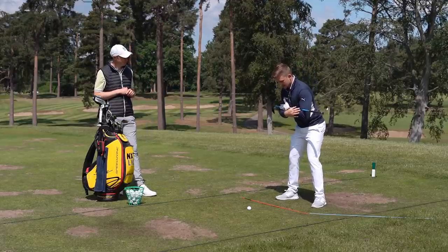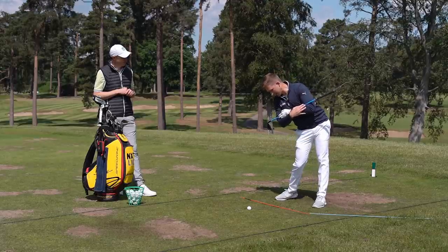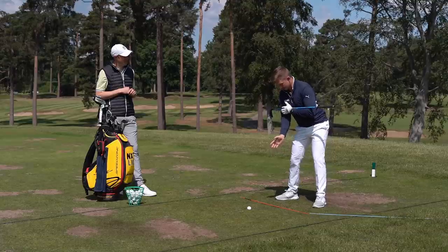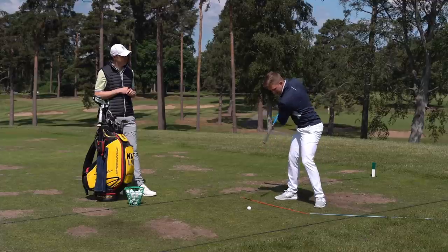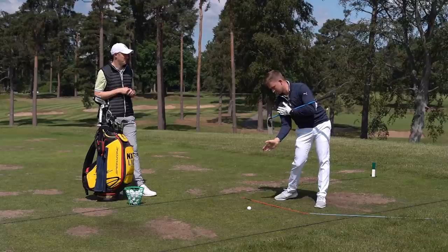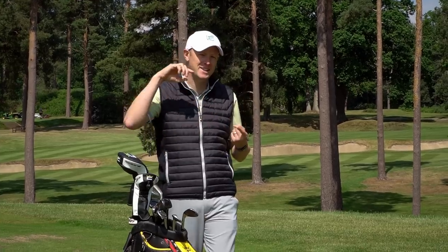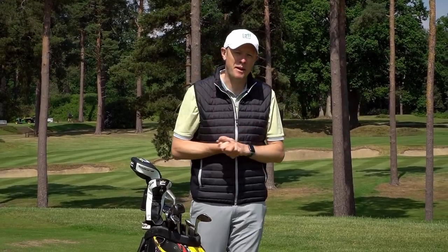Making a flowing movement back and through, at impact we're looking for our hips to be a little bit more open than our shoulders. Putting force into the ground, you'd really see a dynamic position where the hip line is a little bit more open than the shoulder line, with the right shoulder down towards the ground. It's a great picture to have in mind because it's a technical key that will add speed, power, and accuracy to your game.